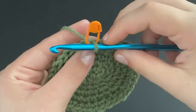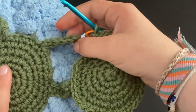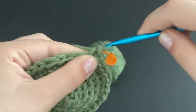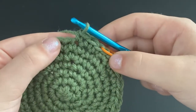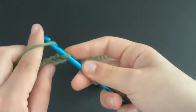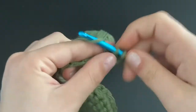Move the stitch marker up to the loop around your hook. For the last row, we're going to add the little pieces that kind of hang off. Put three single crochets, then do another single crochet, then chain seven. Go into the stitch and do a single crochet, then single crochet down that chain.